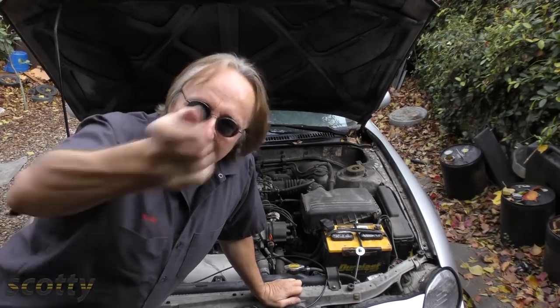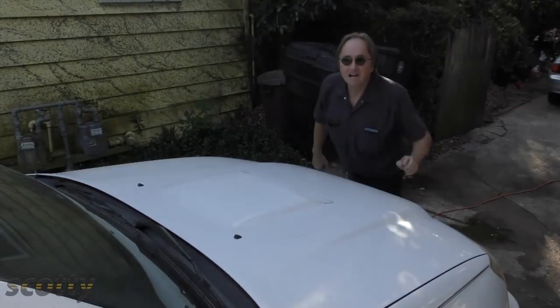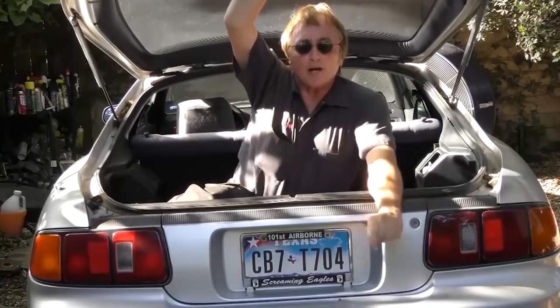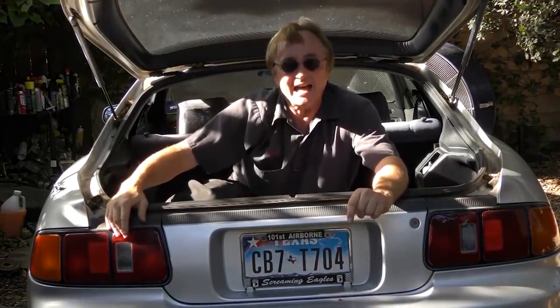And remember, to have a chance to win these tools, just post a nice clean non-offensive comment in the YouTube comments below, and the winner will be picked randomly by a computer. Since entropy is the end state of all matter, that's a fair way to pick a winner. Thanks for watching this video and good luck in the contest. If you never want to miss another one of my new car repair videos, remember to ring that bell.